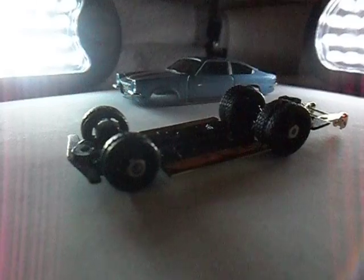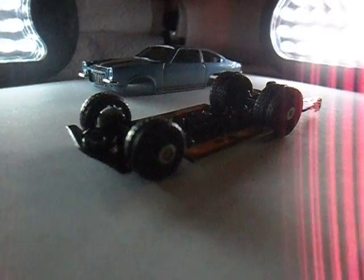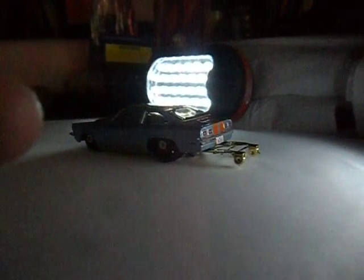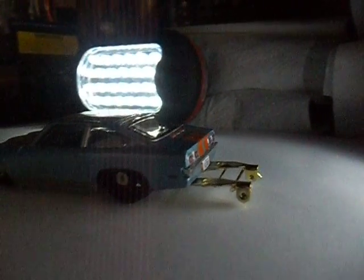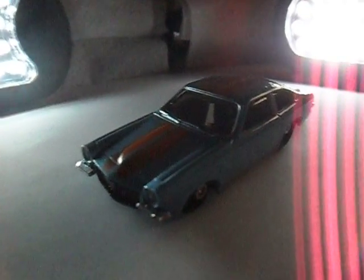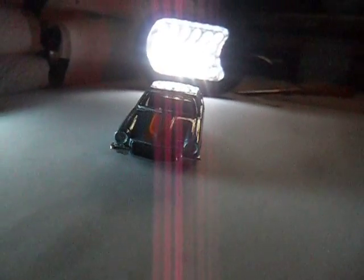Yeah, the hubs are on there. The body's on — oh, it lights up! It's an effect, you know, it's an effect. I've got the inners to fiddle with yet — it's all in a bag and we'll put it all back together by tomorrow. I'm liking this — a bit of an effect with the lights and everything.